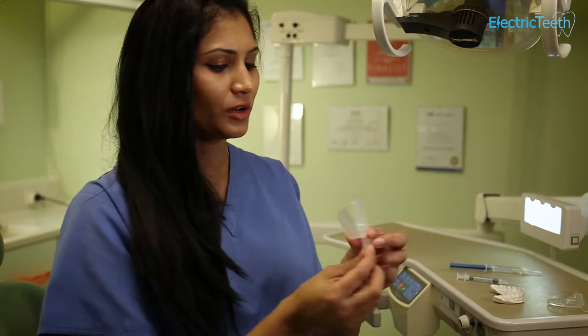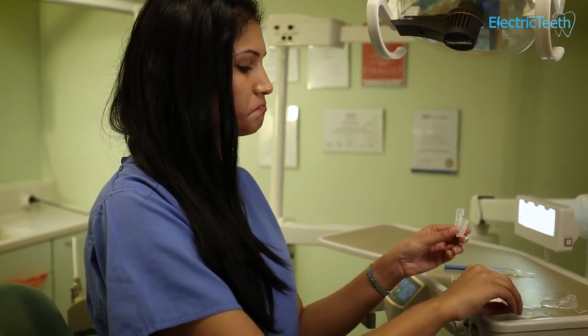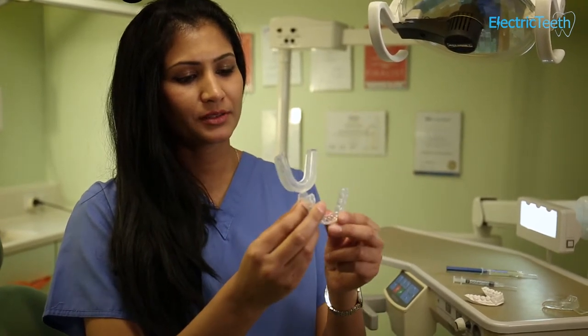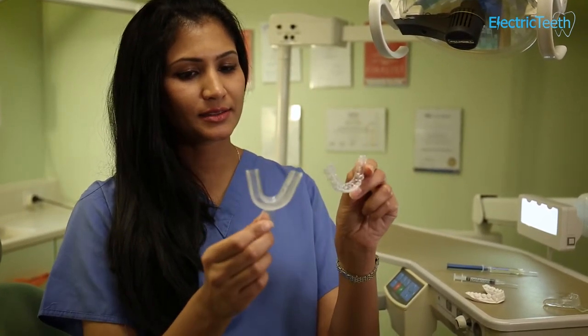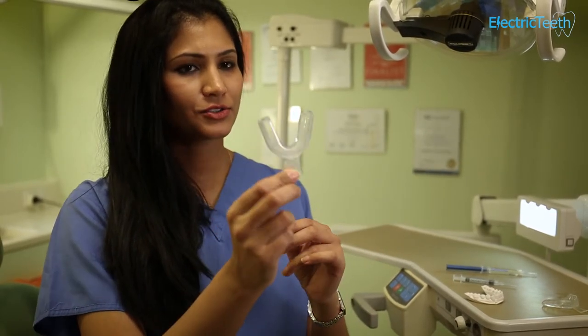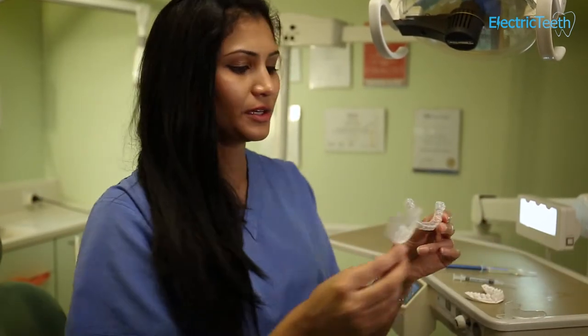This is one that you can buy online. As you can see, if I take this one out, it's kind of a similar shape, but the difference really is that this one doesn't have good contact with your teeth. It's quite loose. With this particular one, you put it into water and it comes out looking a little bit like this.